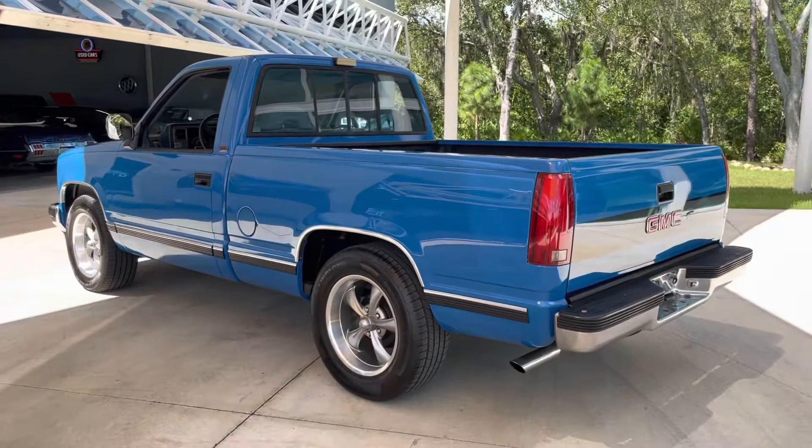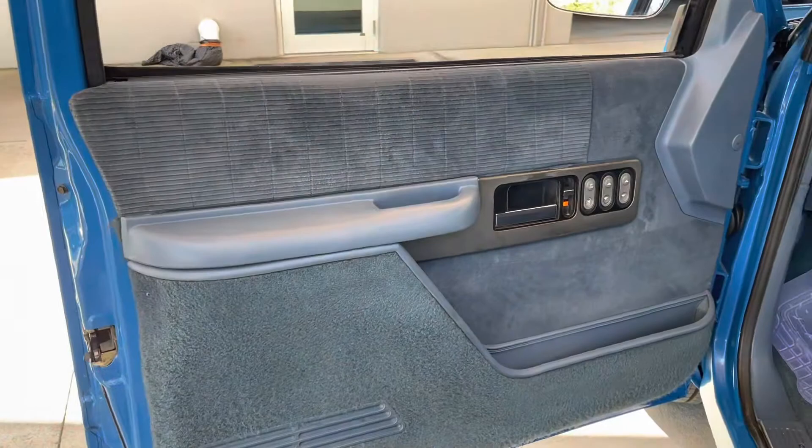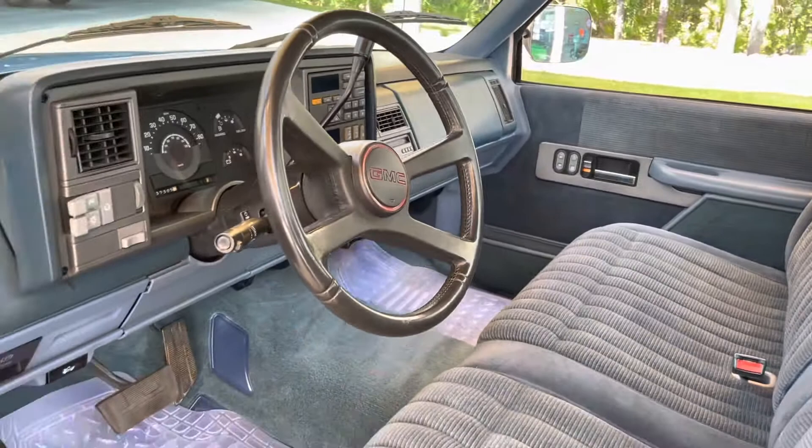It is powered by a very fancy small block GM Chevy engine with lots of chrome. Interior is all original — this blue cloth, blue dashboard. Just a really nice clean truck, super duper clean. Radio and AC work. All original.